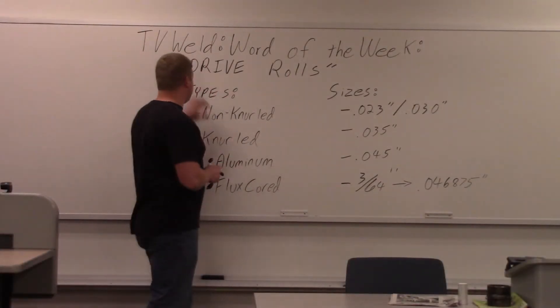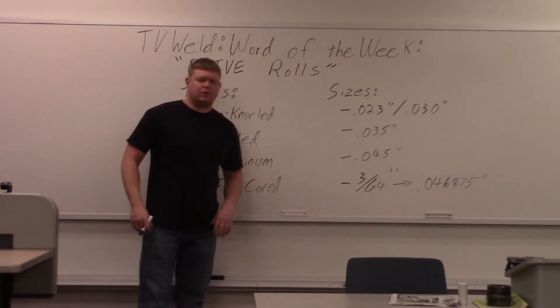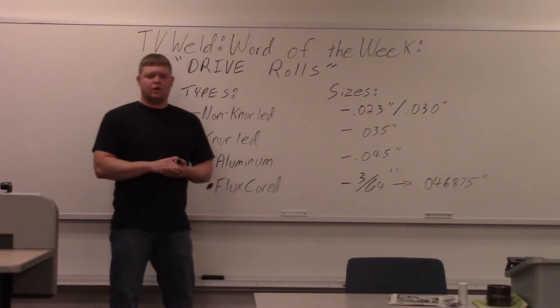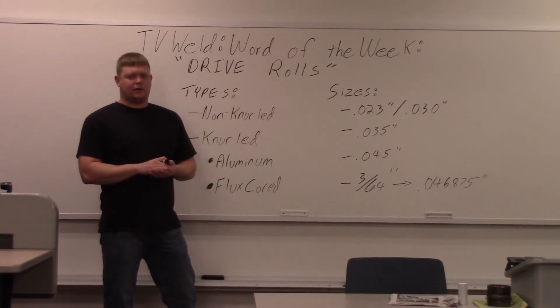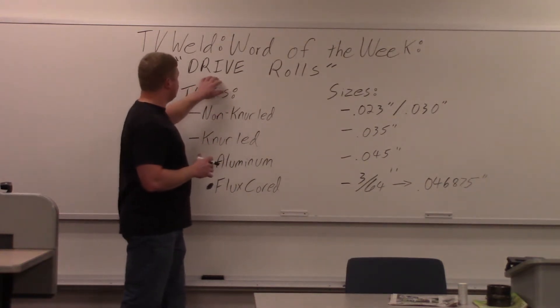This week's Word of the Week is going to be drive rolls. Word of the Week is a series where we go over common terms used in the welding industry. I've been working on a lot of parts that go to a MIG setup, and drive rolls are the final part we're going to cover.